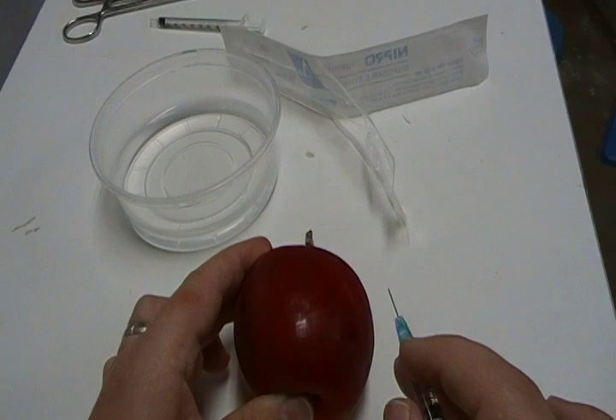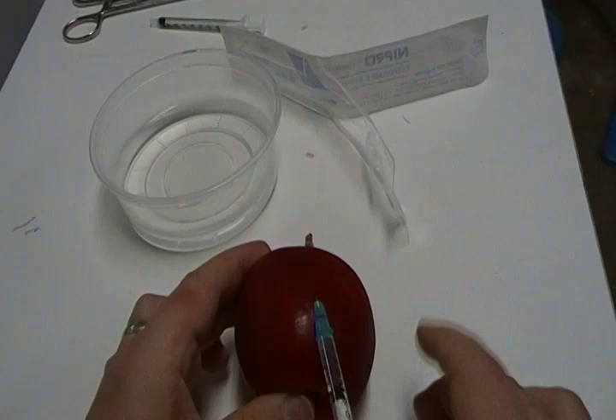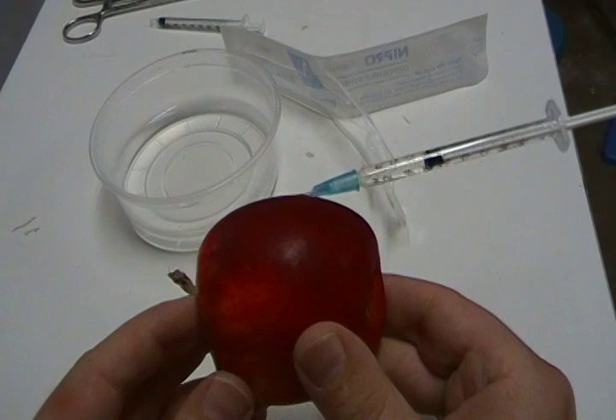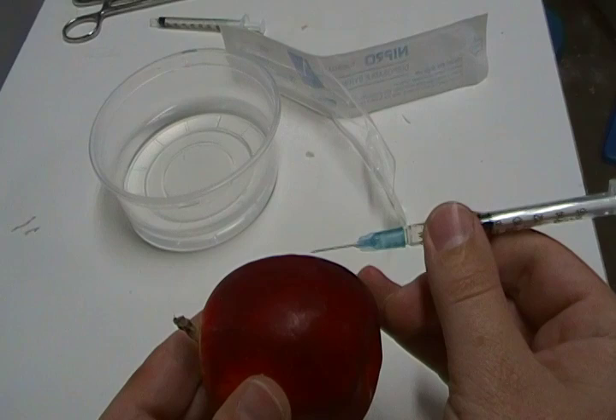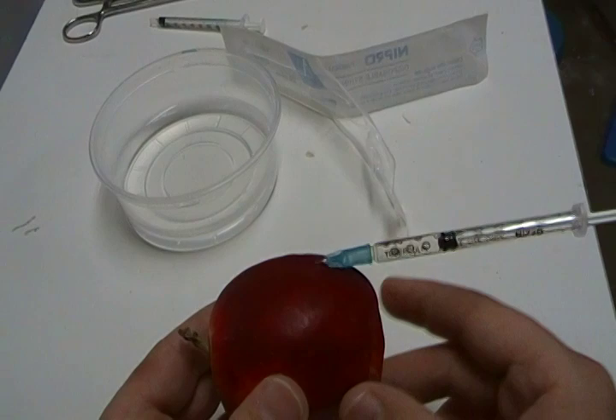The next is what they call subcutaneous — we're going to stop using big words. It means right under the skin, okay? So this is a very shallow angle of attack, like so. See what that looks like? That is just beneath the surface. If the skin of the apple is the skin of the snake, that is just beneath the surface of the skin. Again, don't do this either, okay?